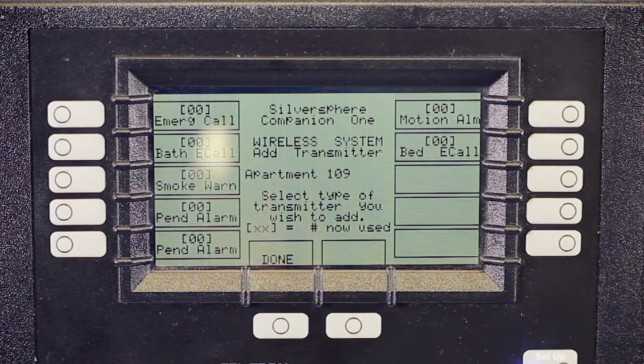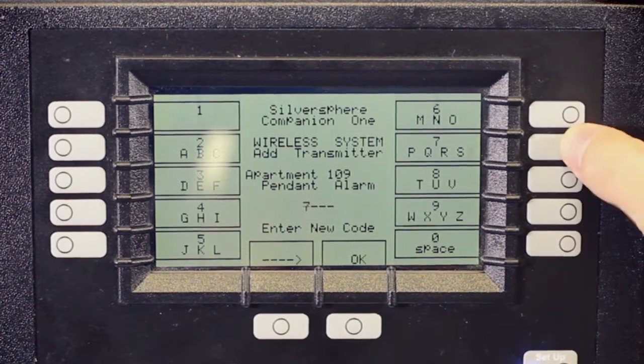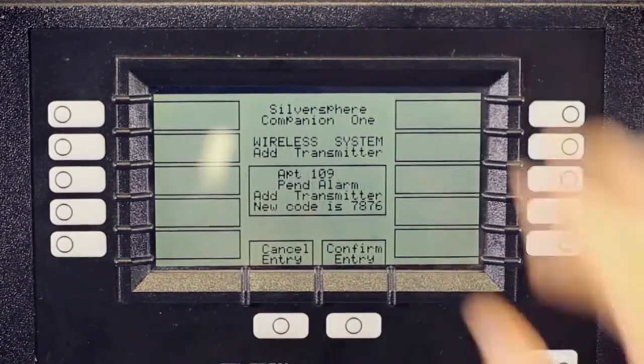Today we're going to add a pendant. If you see more than one pendant alarm listed, don't worry, select either one. Then type in the code from your pendant, which is on the back of the device. Press OK after you've typed in your code.